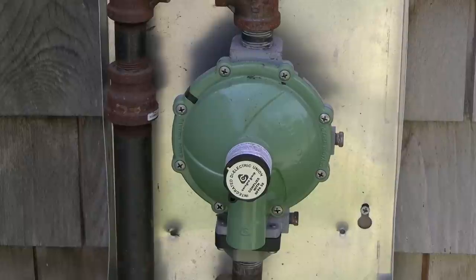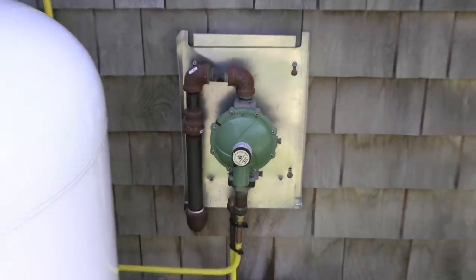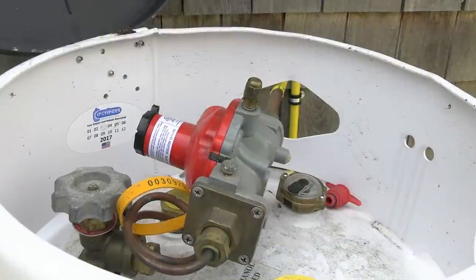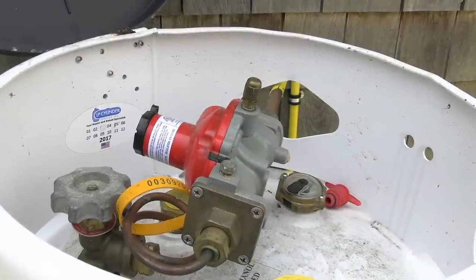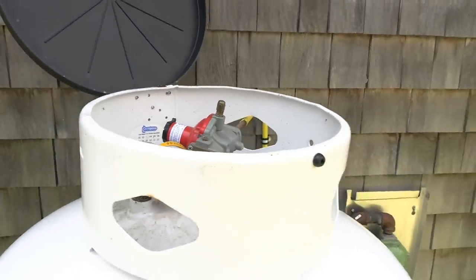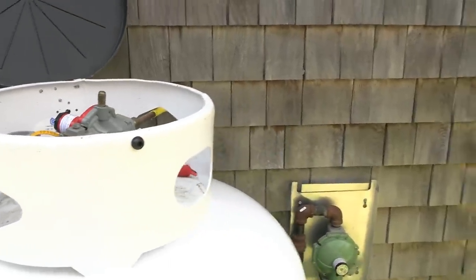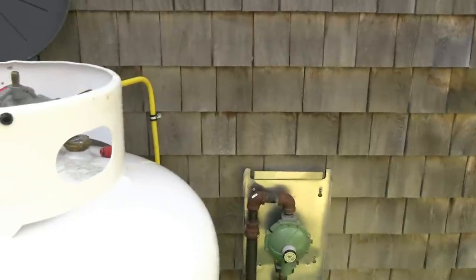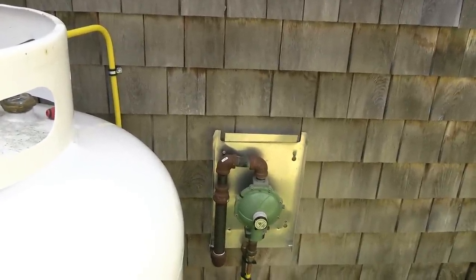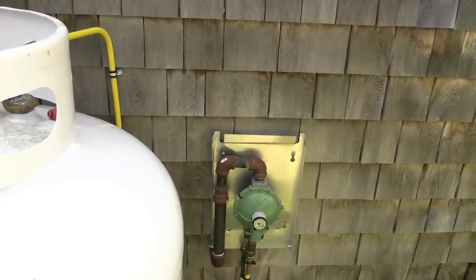This is the secondary pressure-reducing regulator that goes into the house, and it serves essentially the same purpose as the one on the gas grill. And this is the first-stage regulator at the top of the bulk tank. Between the two, these reduce the pressure down to an acceptable level for all your appliances in the house. So what we're going to do is make use of that bulk supply.